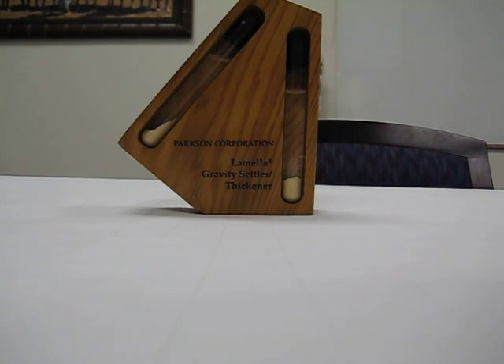We're doing a video demonstration of how an inclined tube settler is more efficient than straightforward settling. The device in front of you is a scaled model that demonstrates this, set at approximately a 30-degree angle.